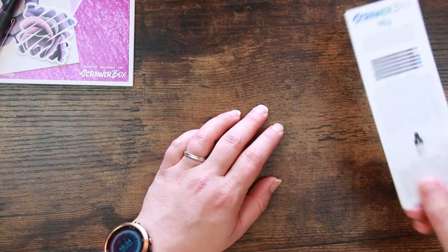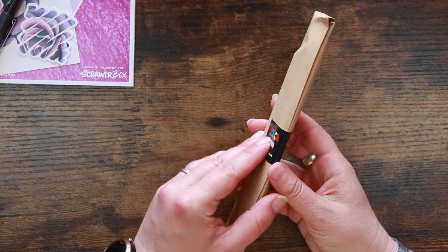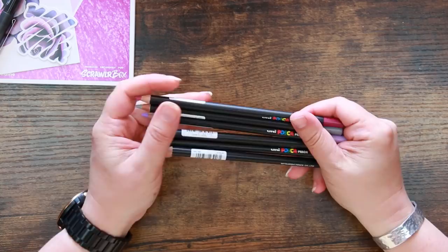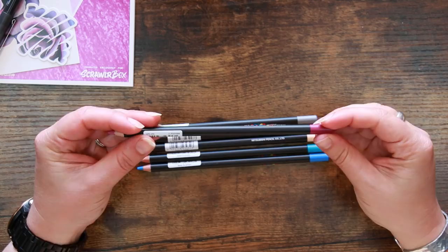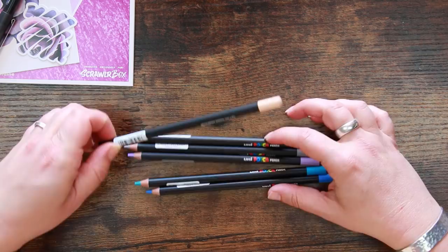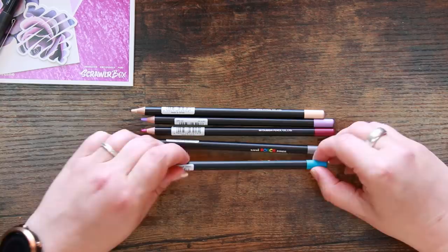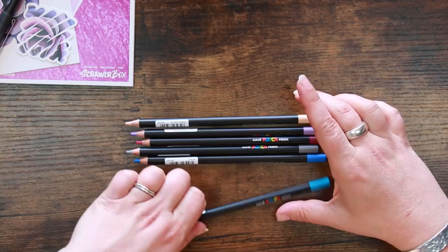We have our list of supplies, which will give us more information. And we have a set of Posca pencils in six colours - exclusive colour selection for ScrawlrBox, so you can't buy this exact set. I've seen Posca pencils before and they seem wildly expensive. They feel nice - I'm a bit of a pencil monster so this suits me. They've got quite a chunky barrel with a dipped-end finish. The colours include a pale washed-out pink, lilac, raspberry, grey, a very nice turquoise, and a more traditional blue.